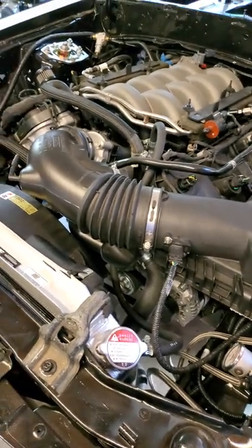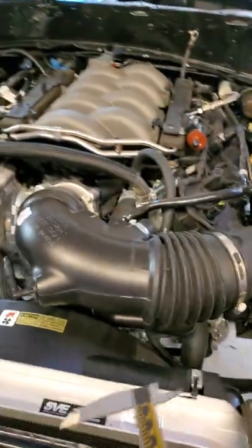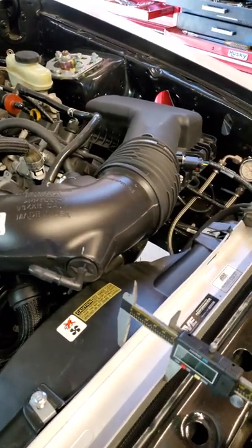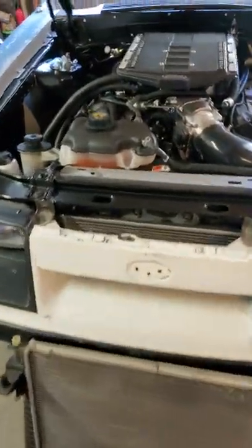Alright, got a quick video for y'all — which Coyote swap radiator is the best to use? For me personally, I think the best one hands down is the SVE. As you can see right here, it measures at about two inches fat, and that thing cools very well.